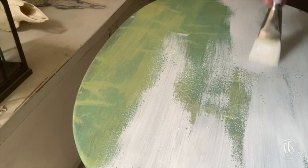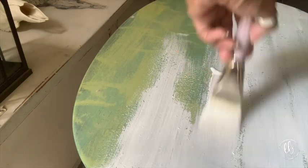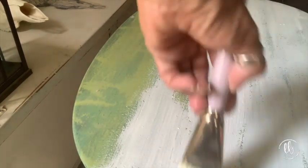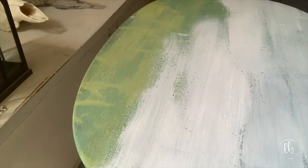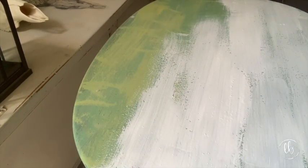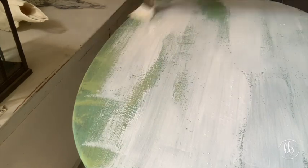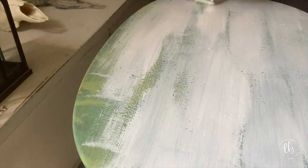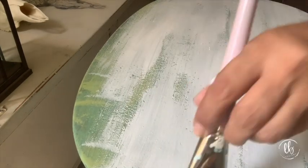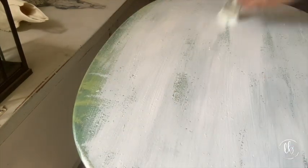I did forget to mention that in my green color I put a splash of bond in that first coat - you only want to do that on your first coat and you don't want to add any bond on your second coat. Because I'm going for a chippy layered look, I didn't paint it completely - I let some of the green come through, which makes distressing a little bit easier.